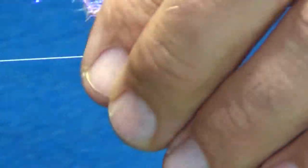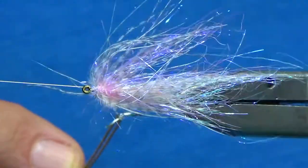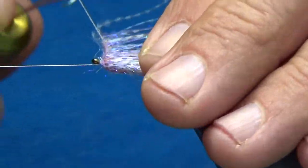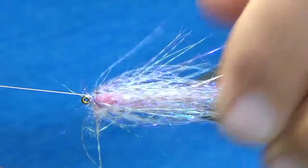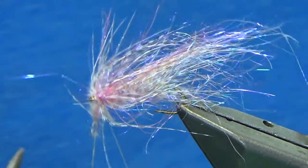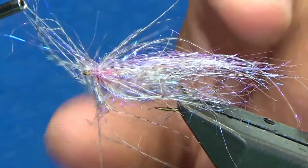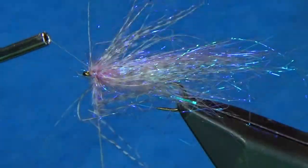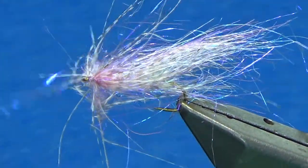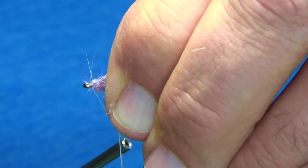You can see that pink starting to blend in, and the lavender looks really nice — a little bit thicker marabou on the head. That looks great; we're going to stop right there and tie it off. I'm going to come in behind and do two gentle wraps, just trying to wiggle my thread through so I don't pinch anything down — there's one, and here comes number two. Now I'm going to wrap in the front, two or three inches.